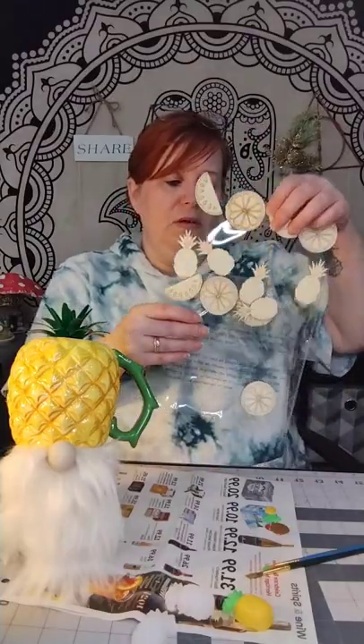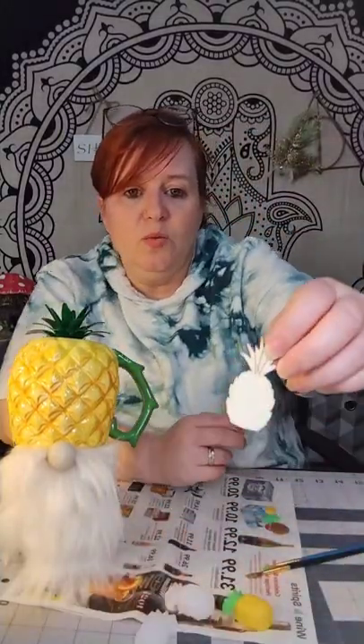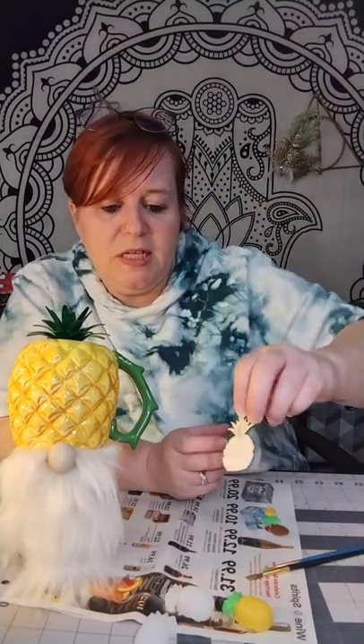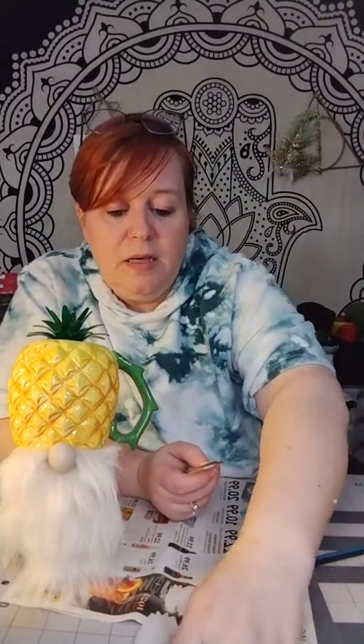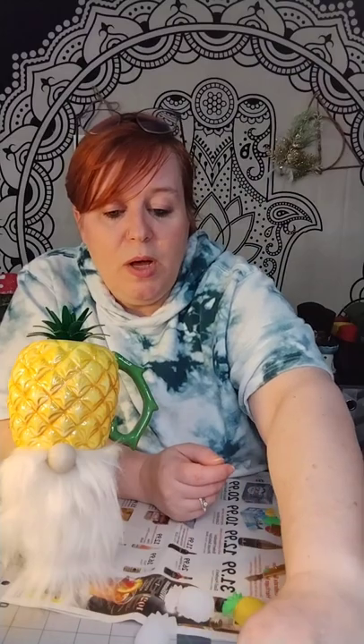If I wanted to, I could add arms and have him holding one of these pineapples or even holding a basket full of pineapples — maybe I'll do that, that's a really good idea. At Dollar Tree I also found these little wooden embellishments with a little sticky dot on the back — those would work as well.